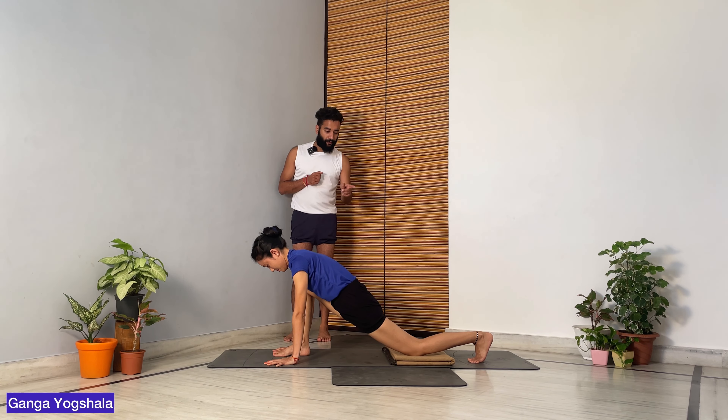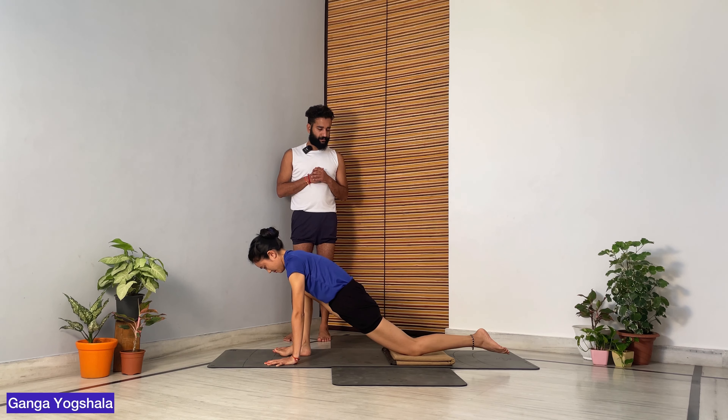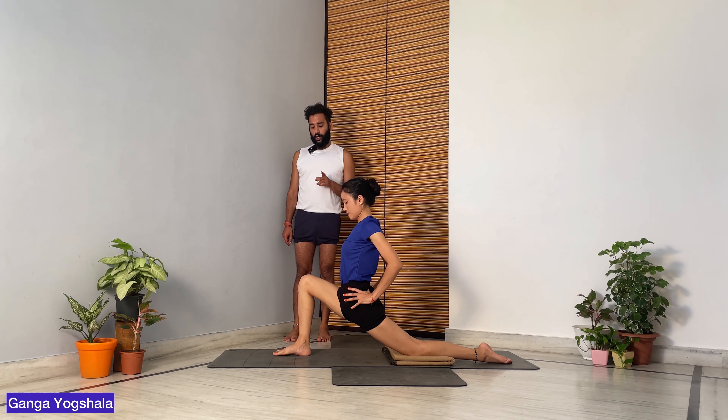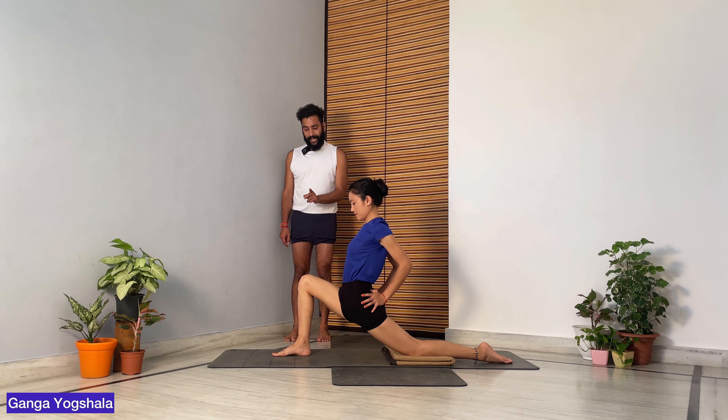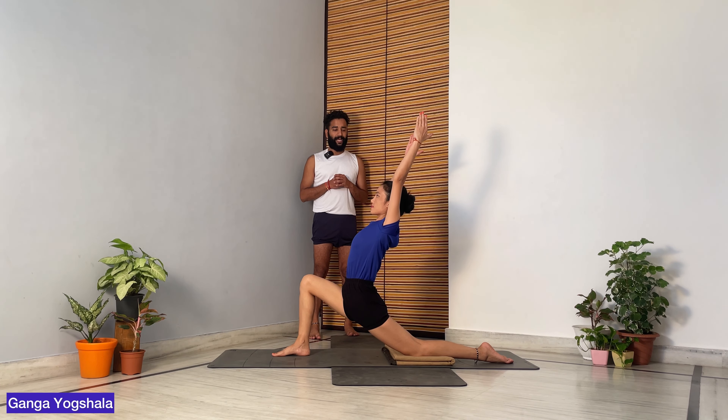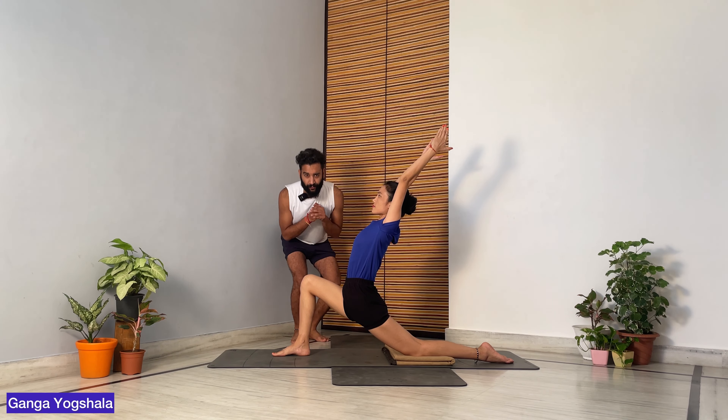The second step is Anjaneyasana. Take your right leg forward in between your palms, dropping the back knee on the ground. Make sure you free your back toe and hold your waist. Make sure the front knee and heel are aligned, then roll your shoulders and open up the chest.